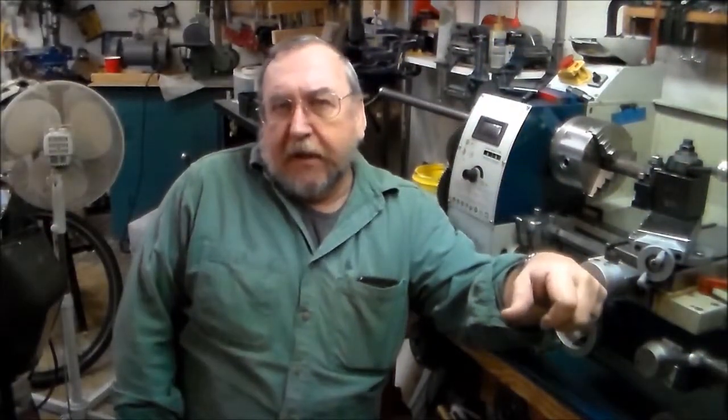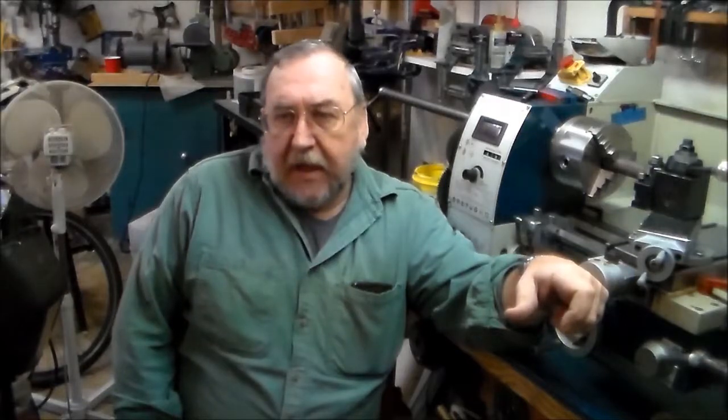Hi everybody, Marty Craftsman here. The cold weather is here and I've been dealing with it for a while — I'm tired of it. I'm roaming around the shop kind of looking for a project to do.